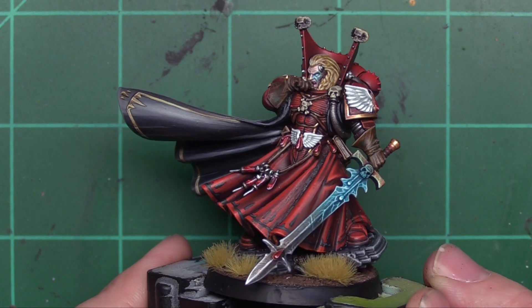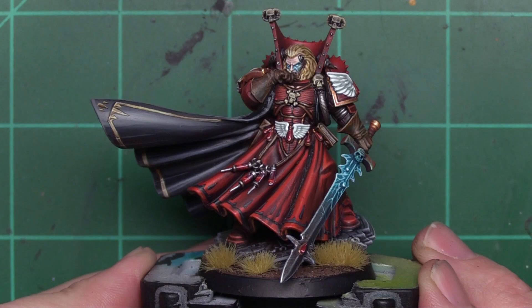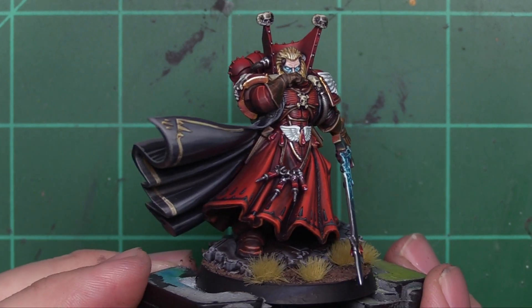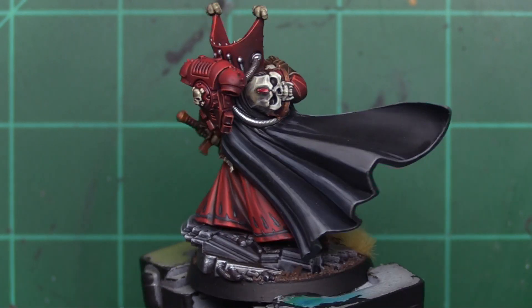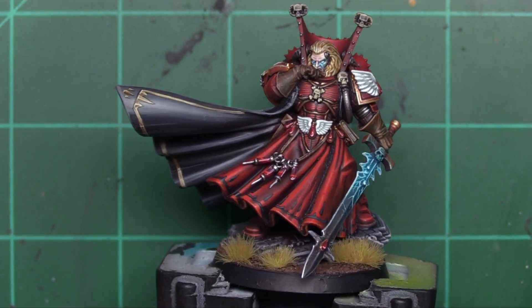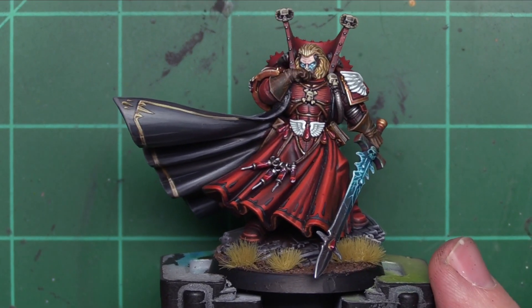So I poured my heart and soul into this model and damn it, I love him. He looks super dope. I'd be very proud to enter this into a contest, but it's going to be entered in the mail and sent to Wheels. Hopefully you guys enjoy it. Hopefully you've learned something along the way here with me, and as always I encourage you to drop your thoughts, suggestions, or critiques in the comments below.